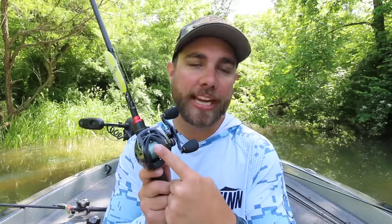I use this rod for anything with treble hooks, which includes poppers, walking baits, wake baits, crankbaits, lipless crankbaits — anything that has treble hooks I'm going to use this rod for. Now the big thing that I do is change the line on this rod depending on what lure I'm using.